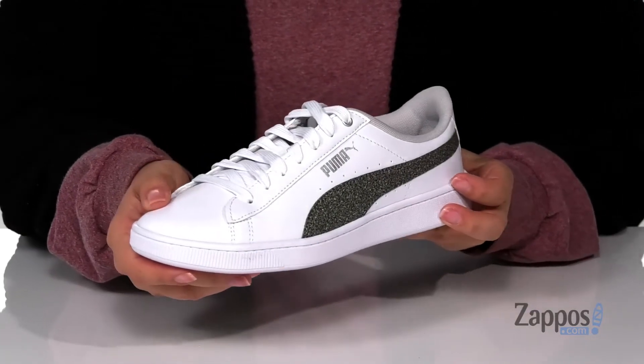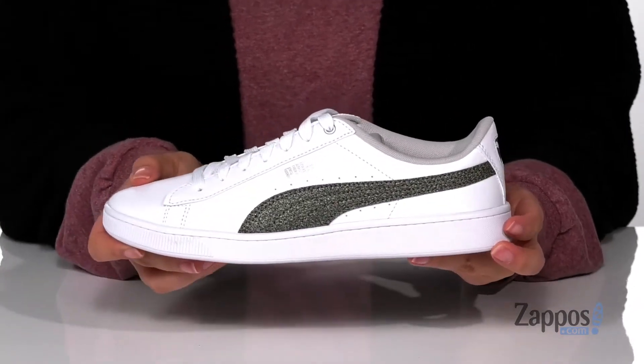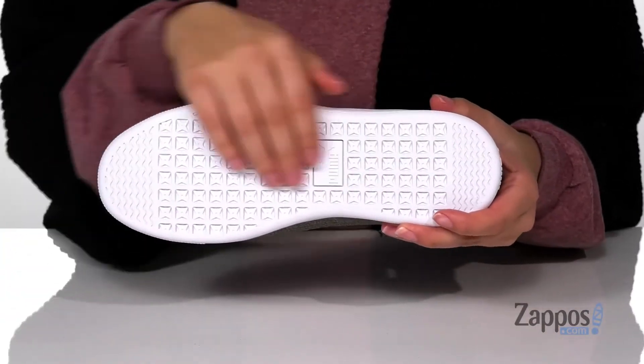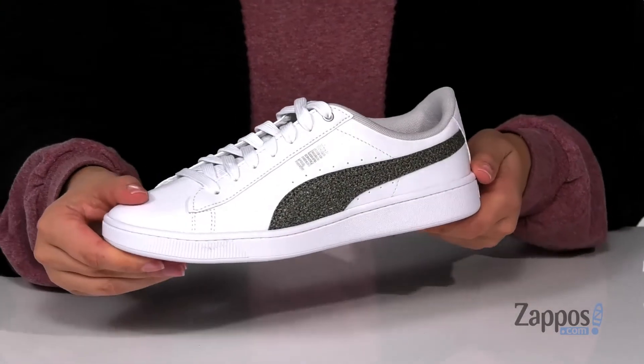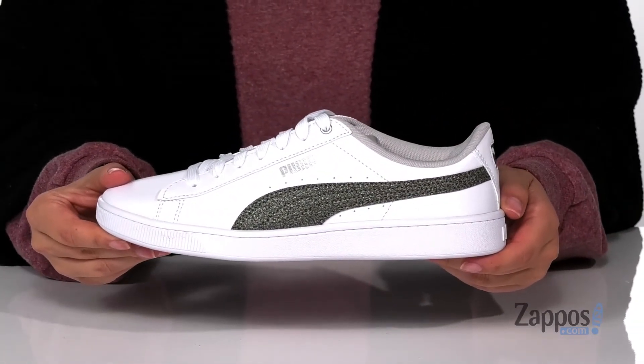I absolutely love the look of these shoes, they have a really fun metallic shine to them, really adding some flair. Underneath there is a textured outsole for traction and I think these would pair so well with some black leggings and a dark grey top. Show off your style in these sneakers, they're by Puma.